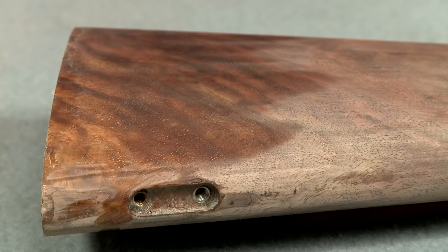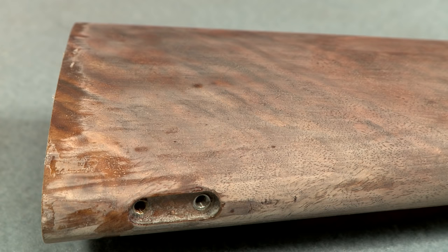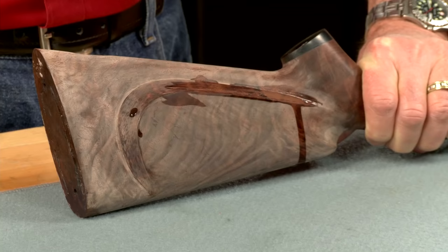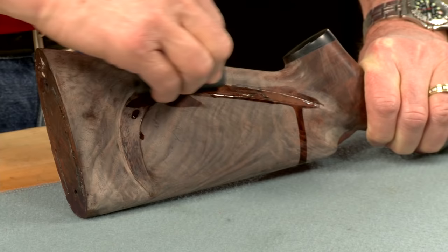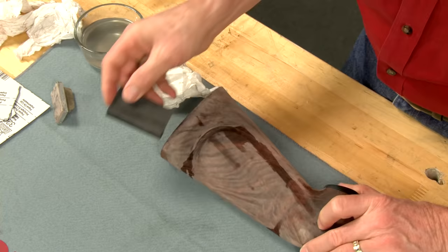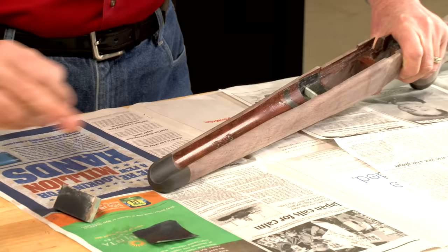As the water dries, the surface of the wood turns chalky white, leaving the pores filled with varnish. It's pretty easy to see where the finish remains and needs a bit more sanding. I wasn't able to get the buffing wheel into really tight areas such as around the cheek piece, so these areas will take a little extra time. I'm using a backer to keep the edge of the cheek piece nice and sharp, and I'll keep wet sanding until all of the varnish is removed from the surface of the wood.